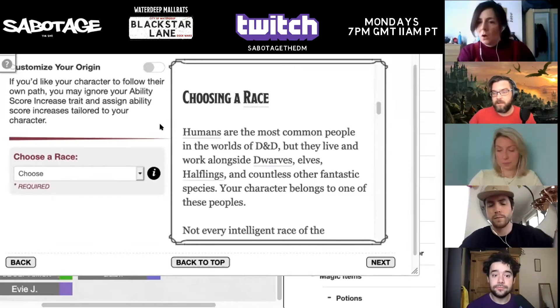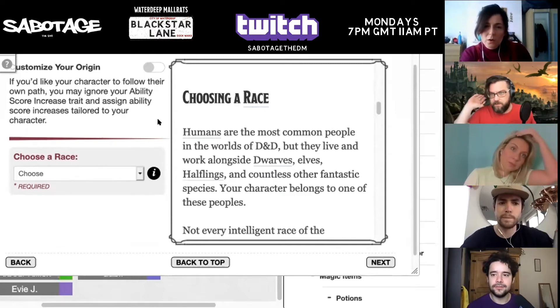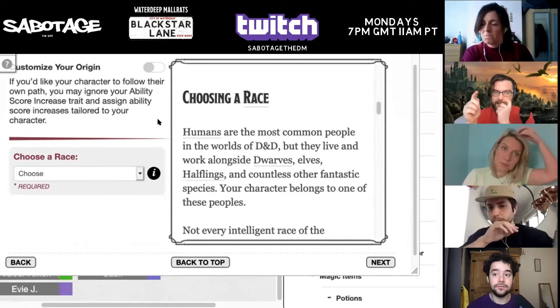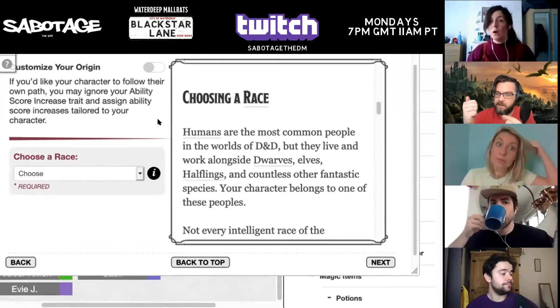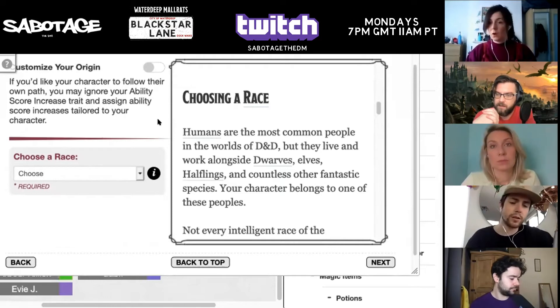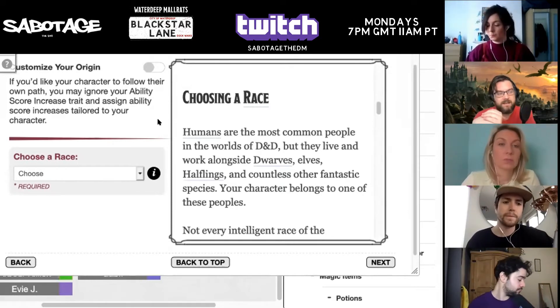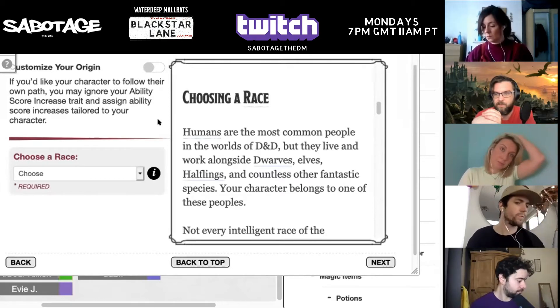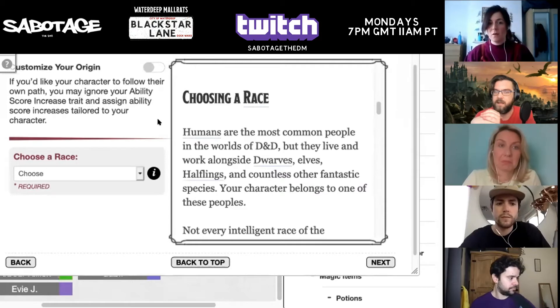Human doesn't really change much, does it? But for the other races, essentially what this means is that you can change your ability scores — you don't have to go with the race. So orcs don't have like a minus two in intelligence. For instance, as a half-orc you could just go, yeah, I'm going to have more intelligence and strength because that's what I want. Should we see what happens when we do it with the human? Because I have no idea what it does with the human one.